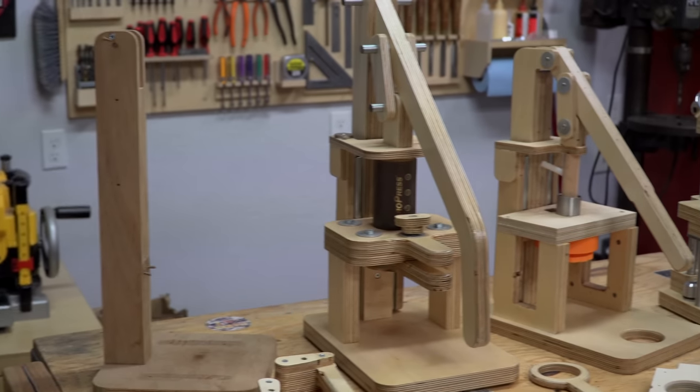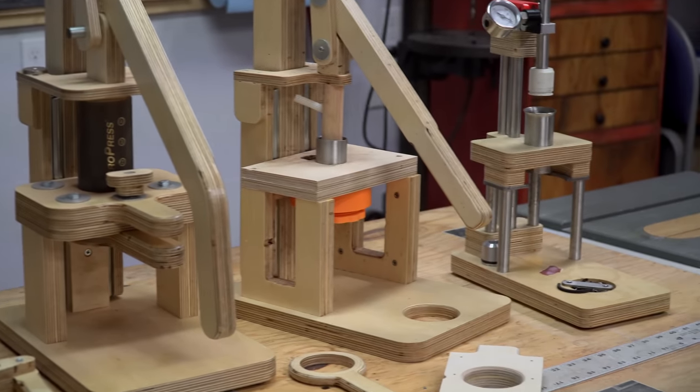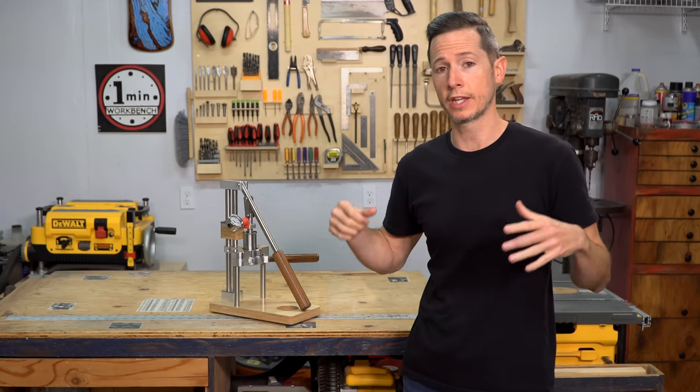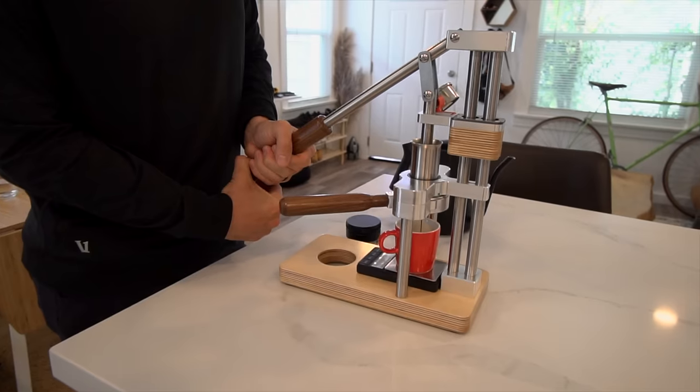All in all, I've made at least a dozen prototypes before landing on this one that is just rocking it day in and day out.